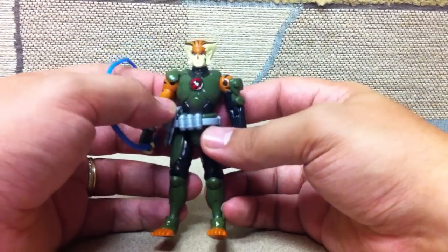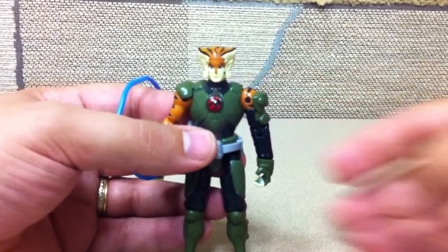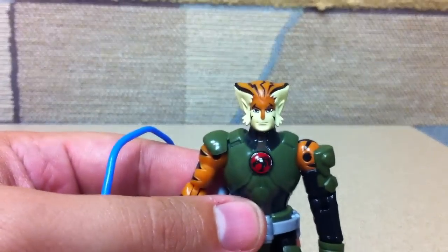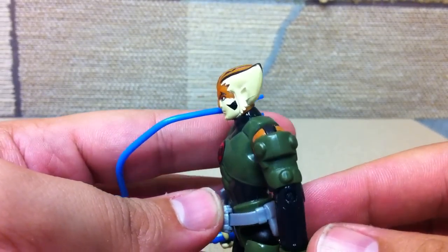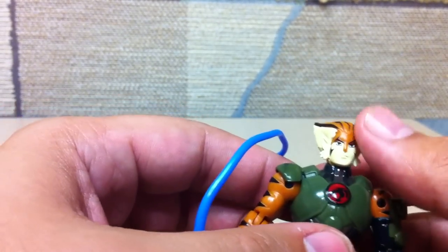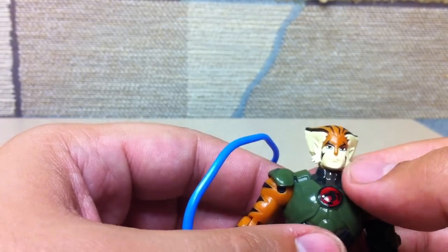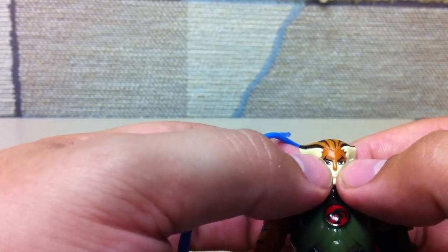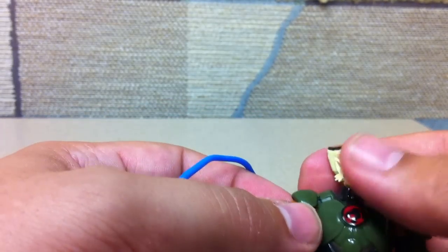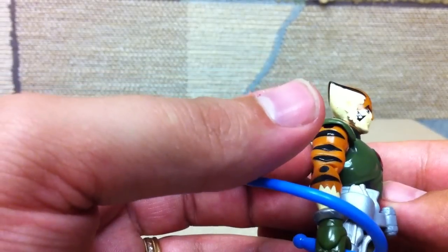My only real complaint with Tigra is the way they sculpted his hair. They made his hair a little big, so it looks like he's got a giant head. They got the style and shape of the hair right, but in contrast to his face, maybe if they had tamped his eyes on a little higher and wider it wouldn't look so bad. It just makes his head look gigantic.